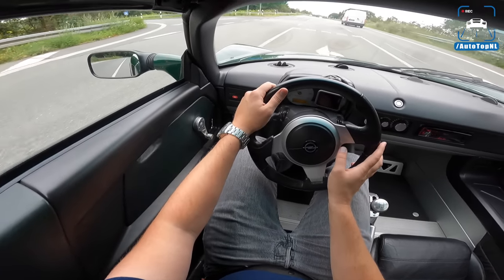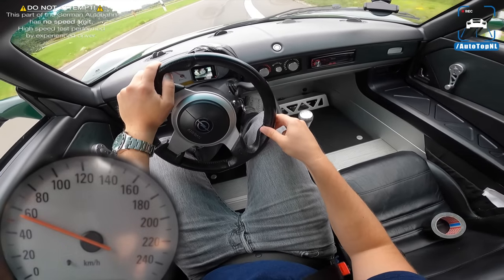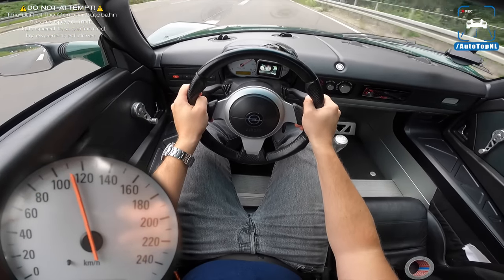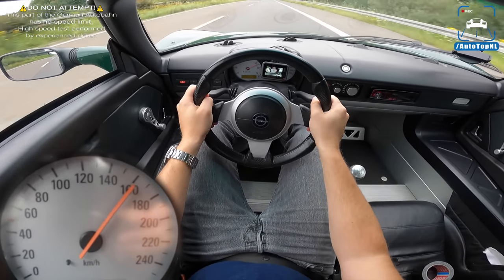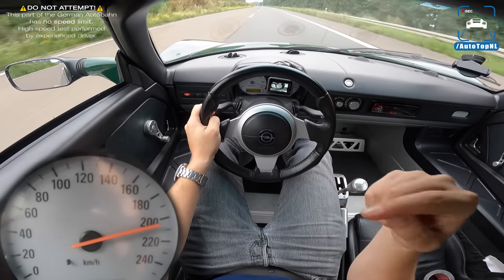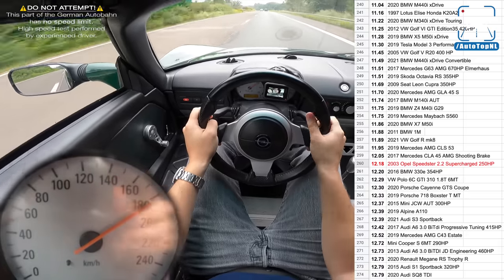Let's get going on the Autobahn, which is really, really eventful in a car that weighs 900 kilos. This is really, really quick — 100 to 200 in 12.1 seconds.